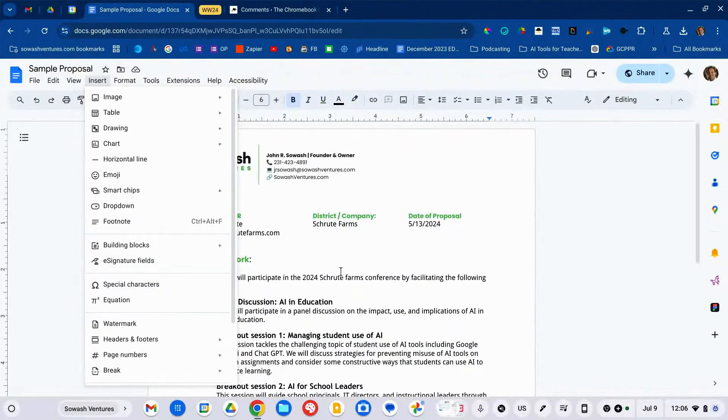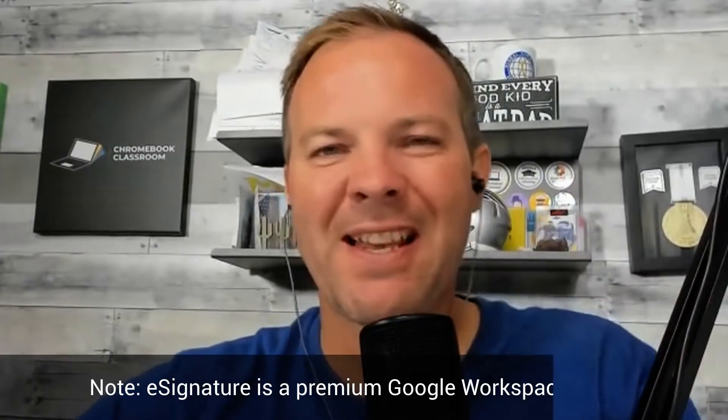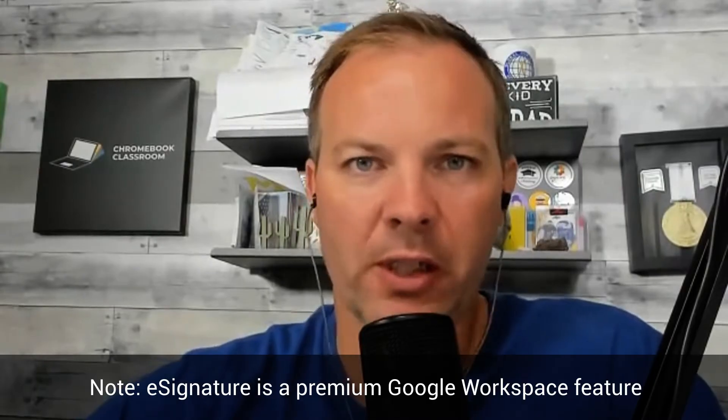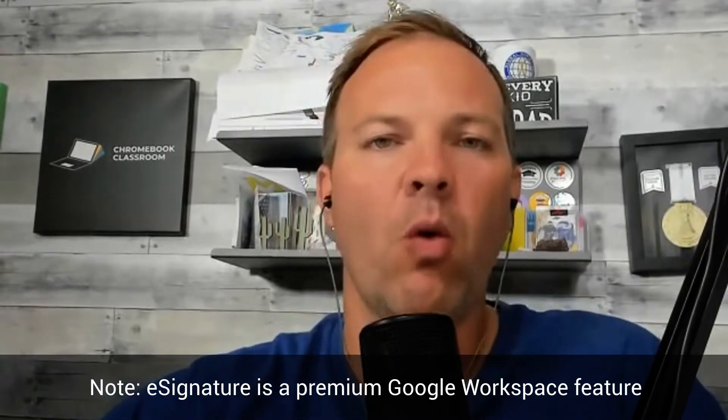Before we check this out, a couple of important notes. Number one: this is a premium feature that will require Google Workspace for Education Plus or Business Plus, whichever version you have access to.